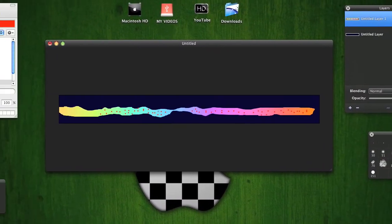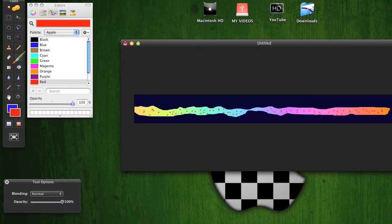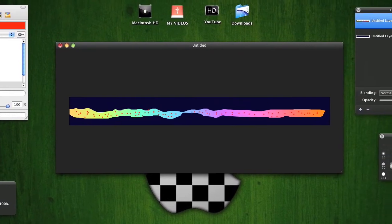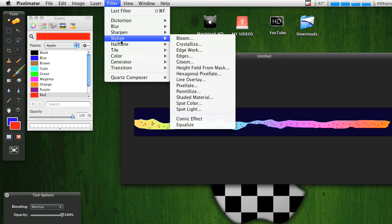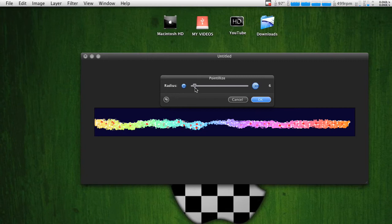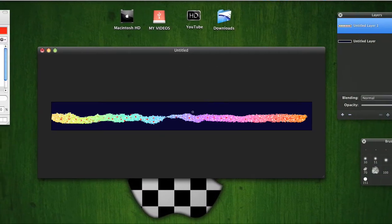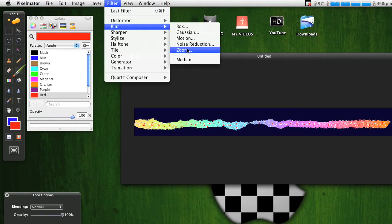I figured out that if you put some pink over here it makes it look better — it evens it out. Then go to Filter > Stylize > Pixelize and make it about a value of 4. After you do that, go to Filter > Blur > Zoom.